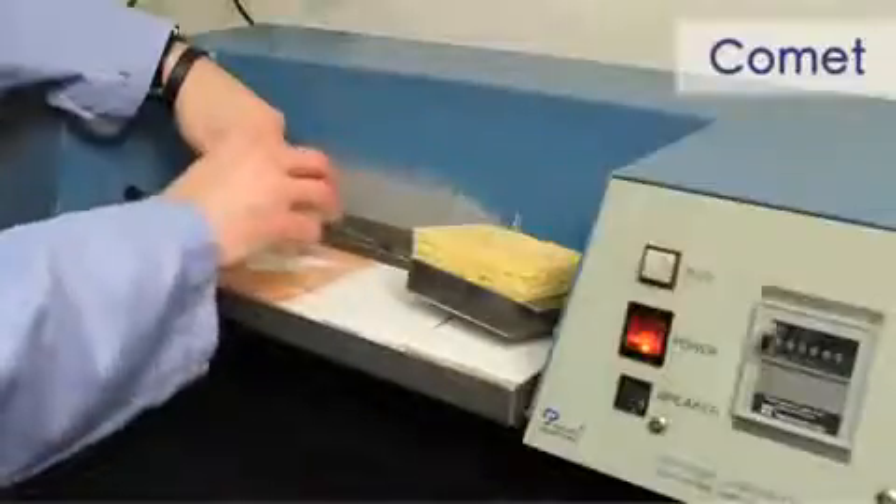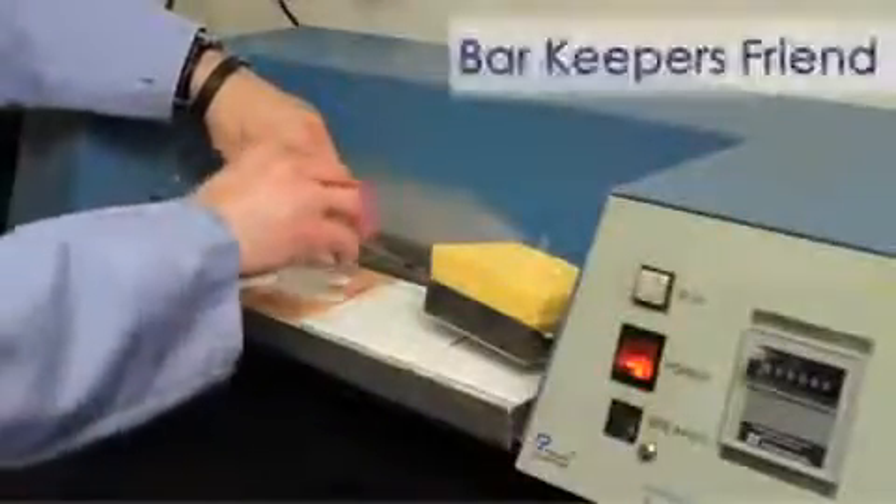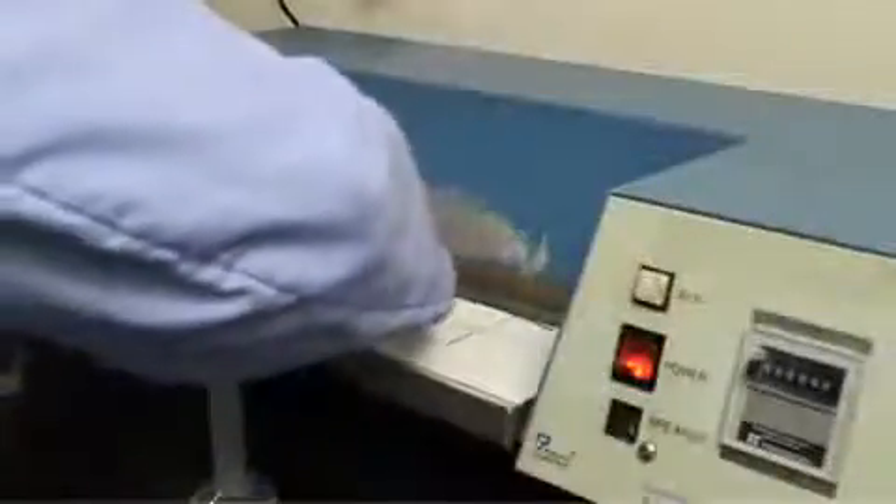Today we'll be evaluating rust on ceramic tile using a scrubability apparatus. First we apply the sample to the stain, apply water to the sponge, and place the sample underneath the sponge. We're applying Bar Keeper's Friend to the stain, add water to the sponge, and grab the sample under the stain.